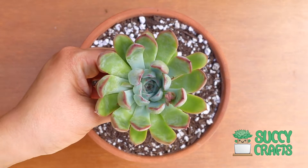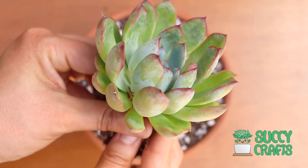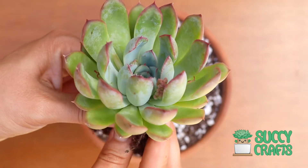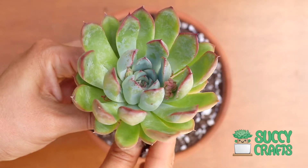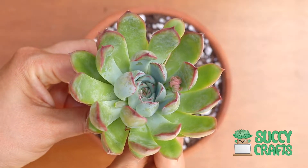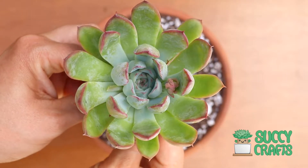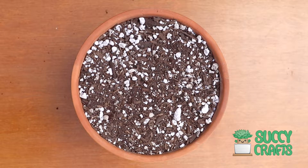Our beautiful Echeveria puladonis — check that out. You see the tips, they're nice and pink or red. This plant has been receiving a lot of morning sun, so it's helped them get that pink color on the margins of their leaves. So beautiful. But we're heading into a week of rain, so I'm gonna let them soak up as much sun as they can for now.